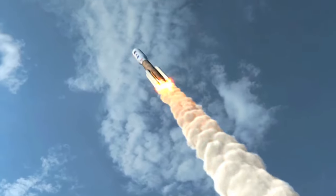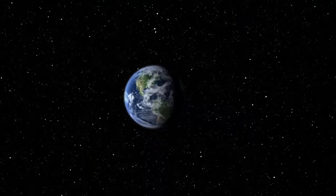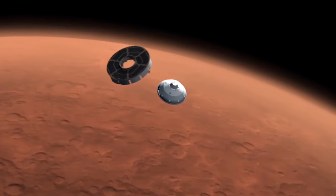Rockets — everyone finds them fascinating, and NASA uses them to launch satellites into Earth orbit and travel to other planets like Mars. But are they really safe to use in the classroom?